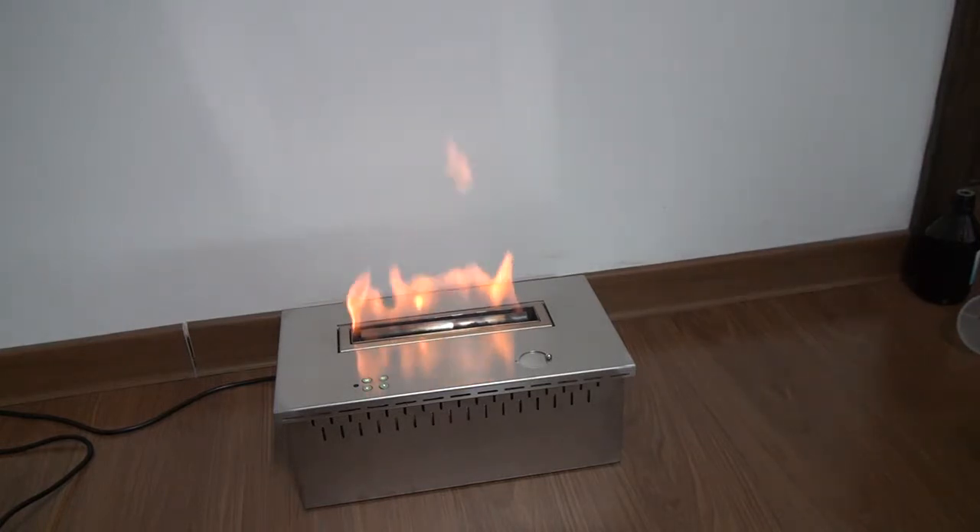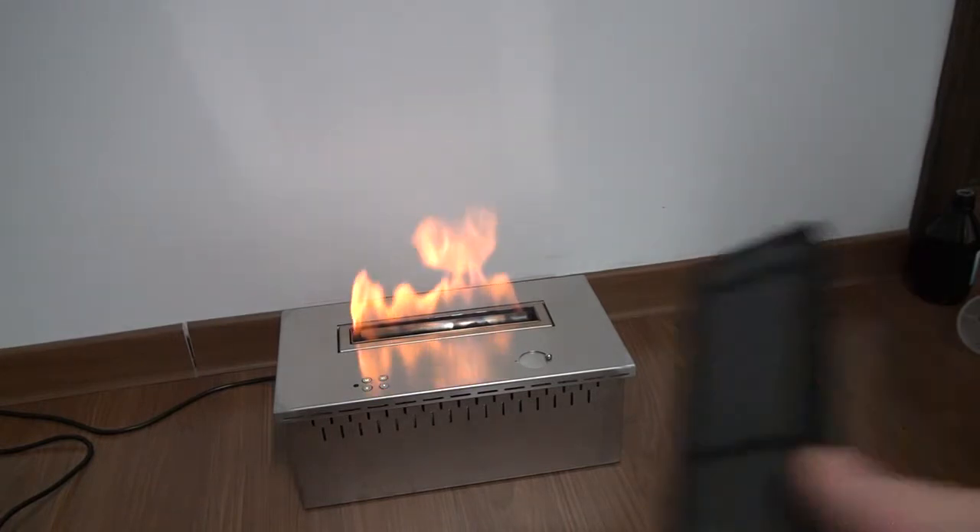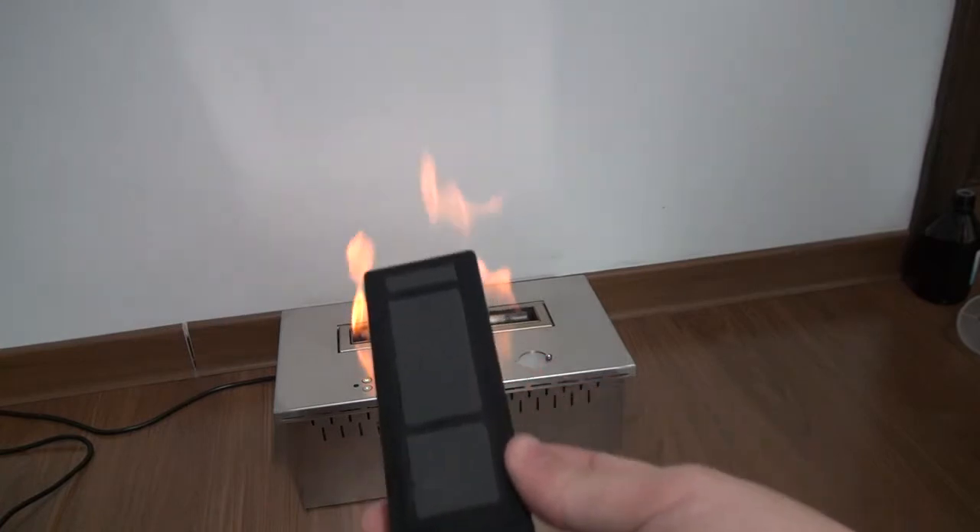For this fireplace, we also have a remote control to control the power and adjust the fire. It's very convenient, like how you use the remote control for air conditioning. Here is the remote control.